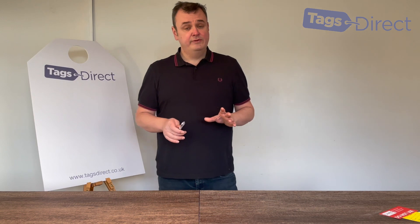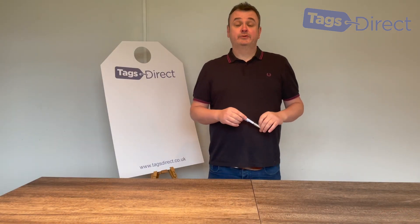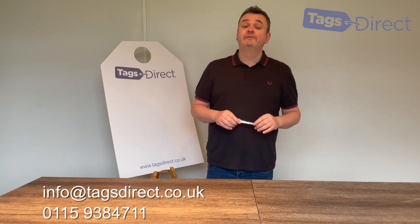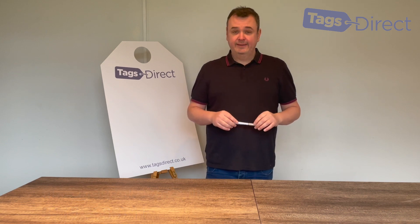They can be written on with a biro, although for best results I'd use something more permanent like a Sharpie or a permanent marker. If in the meantime you need any help or advice with your swing tag requirements, or even just a sample pack, you can either email, call, or use live help and one of the team will be able to assist you. Thanks for watching.